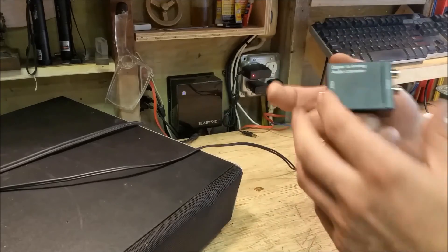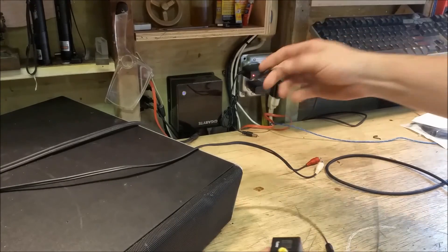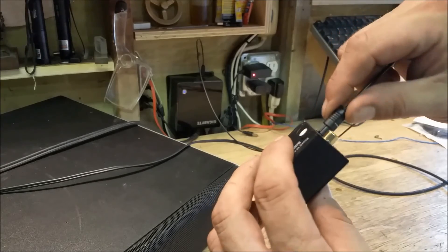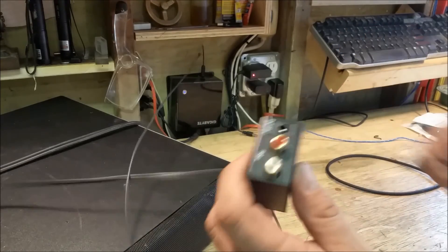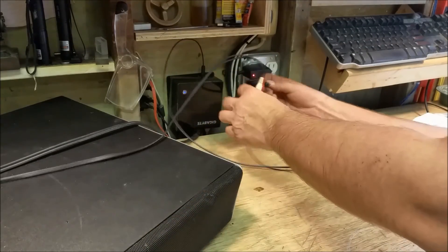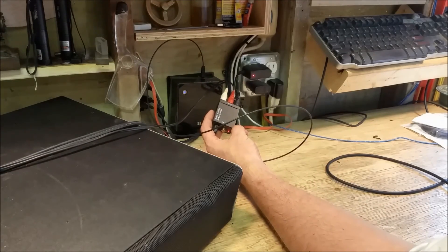Now for the last part of this video: demonstrating the digital-to-analog audio converter, which I'll be using on my amplifier that doesn't have an optical input. I'll plug the Toslink into the PC and into the converter, then plug in the analog RCA jacks — which are hooked up now. Powered up. Let's start some music. The digital-to-analog converter does work!